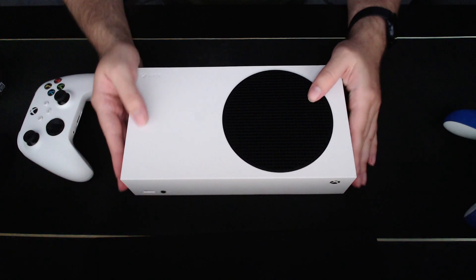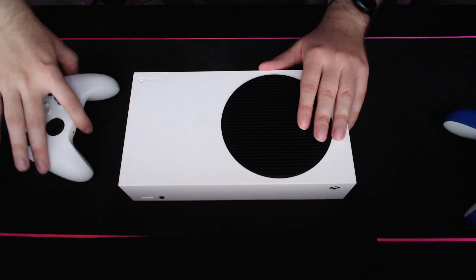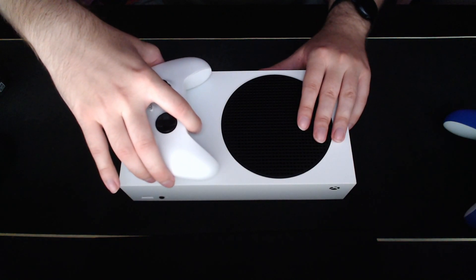It also weighs almost nothing — I think it's like one or two kilos, I'm not sure. It's very light. I'm amazed. I can't wait to boot it on and have fun.